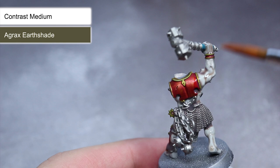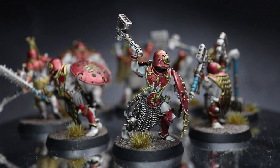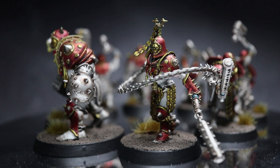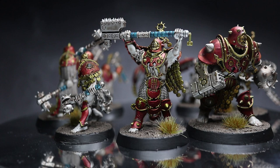And here we have the completed Iron Golems Warband. I finished things off by creating a simple basing scheme using some textured paints, some dry brushing and some grass tufts. This entire warband took me around 4 hours to paint in total, which can easily be spread out over a few evenings. Now while the paint job certainly won't win any awards, it's a good way of quickly getting your warband painted up — after all, it's much better to play with a fully painted warband than a hoard of bare grey plastic.